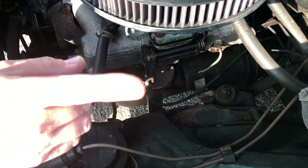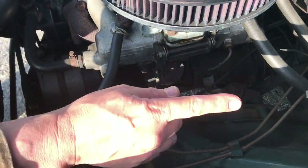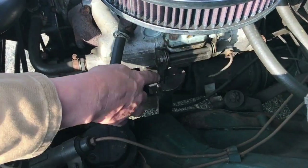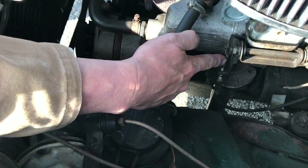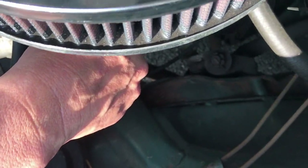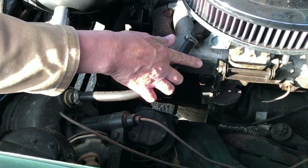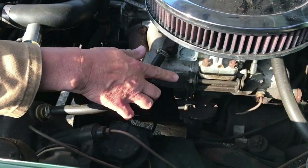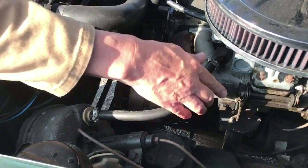Because this car's an automatic, fitting a Weber on it wasn't as easy as I'd hoped, because the so-called kickdown cable — which isn't really a kickdown cable, it's a pressure control cable — the linkage was all completely different. So I've had to invent a set of linkages. I'll show you how that was done, or if you want to know, get in touch with me and I'll tell you. It's made out of all sorts of bits and pieces.